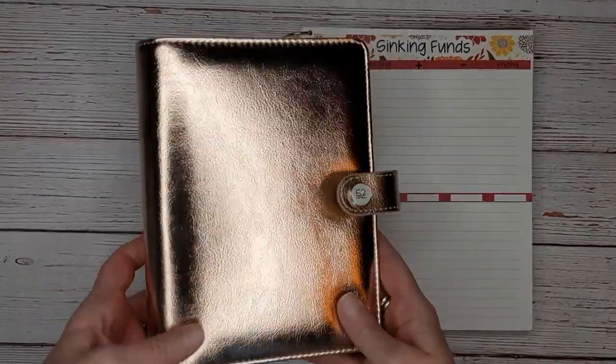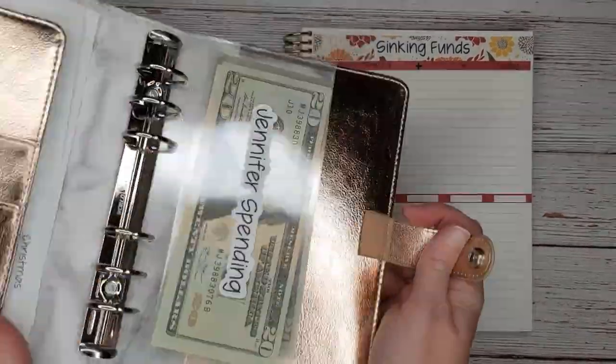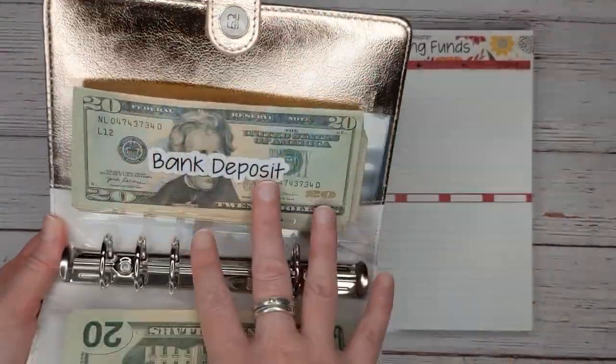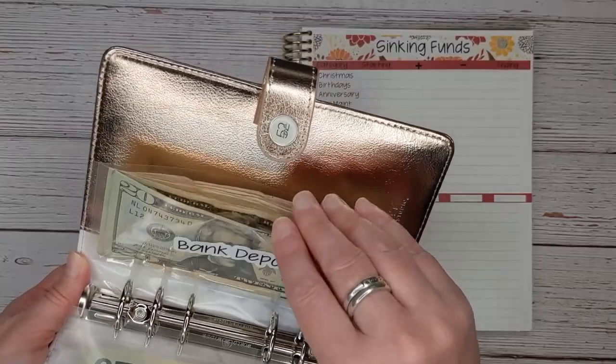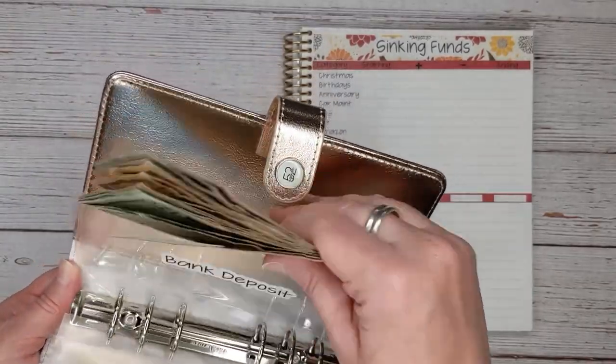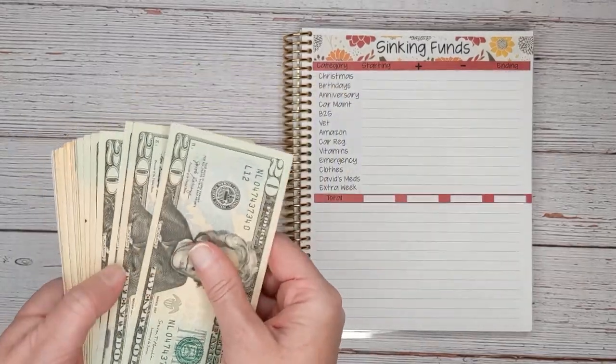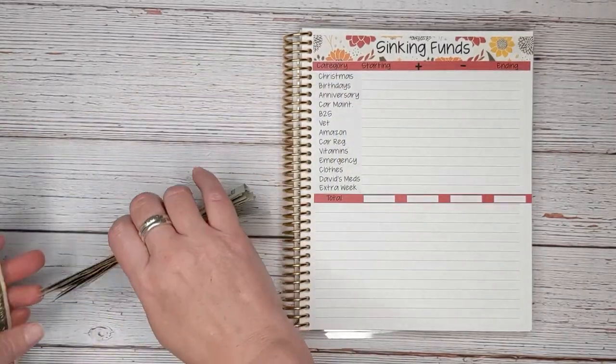Okay, let's get the money set up. This is just a little planner that I use to hold my spending money, and anytime I need to deposit money into the bank or I'm withdrawing money from the bank, I take this with me. So this is a withdrawal, and I'm going to go ahead and get these all set up and then we will get started.